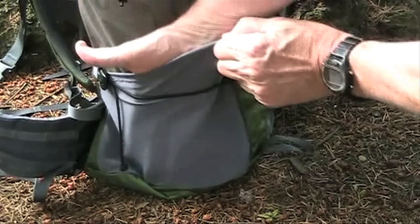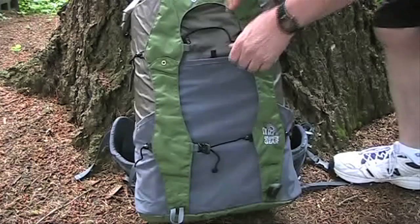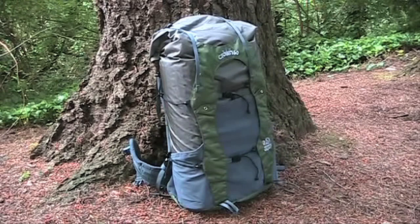Large stretch mesh side and front pockets keep items accessible and in place. You can place the side pocket compression strap over the top of the pocket for complete closure, or under the mesh directly on your gear. The front pocket is large enough to store a wet tent fly, ultralight tent, or tarp.